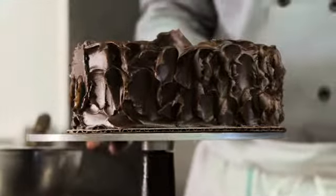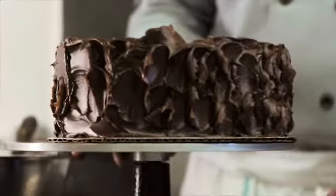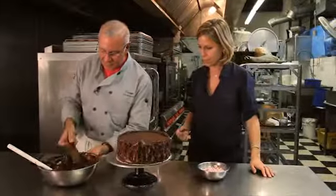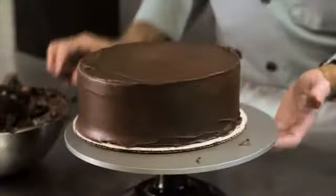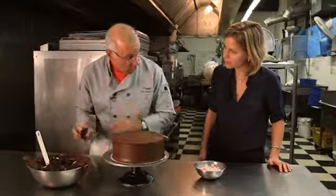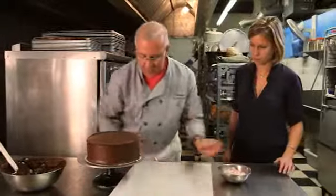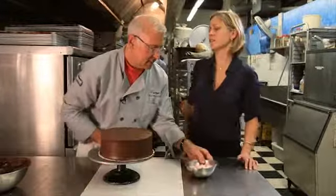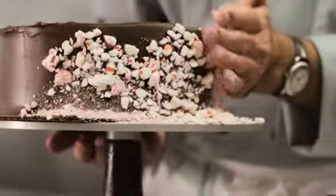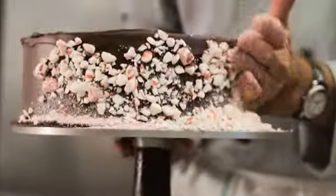If you have kids who want to help in the kitchen, let them help with this — a kid would take such pride in it, and that's what encourages them. Now going back to our original cake: when applying any garnish, make sure the cake is not cold so it sticks better. Put something underneath to catch what falls, so it's easier to clean up and you can recycle it.